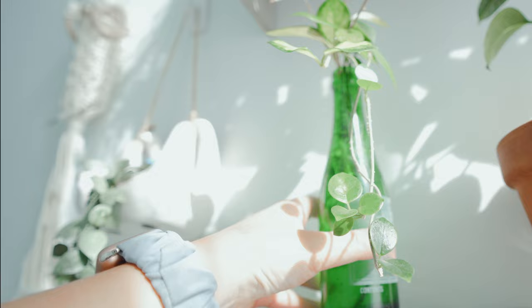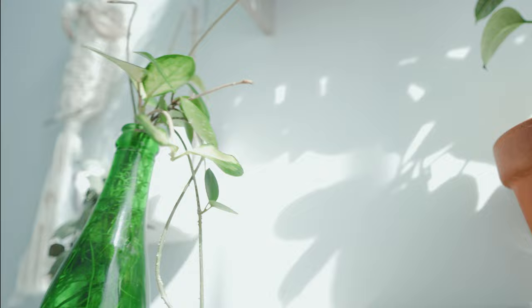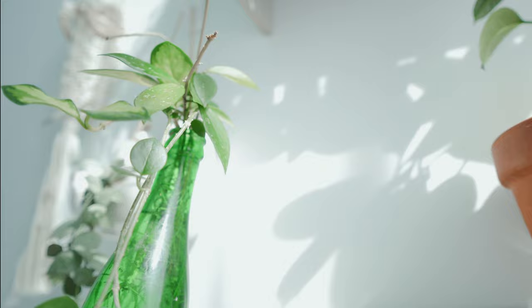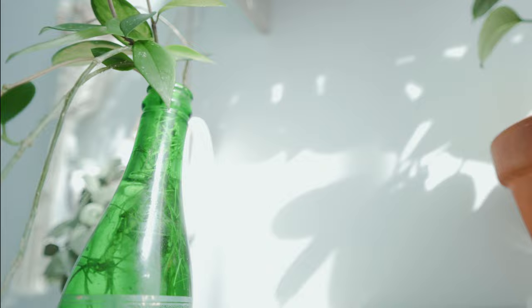Here are all my Hoya cuttings that I put in pots earlier this year. They are going pretty good. I kind of like it when they stay in the pots. I guess I will keep them in this glass jar until they absolutely have to be repotted, because look at this — it's such a beautiful thing.